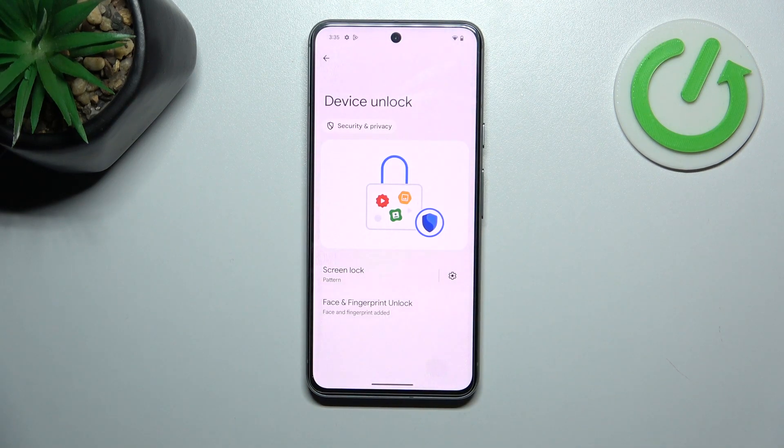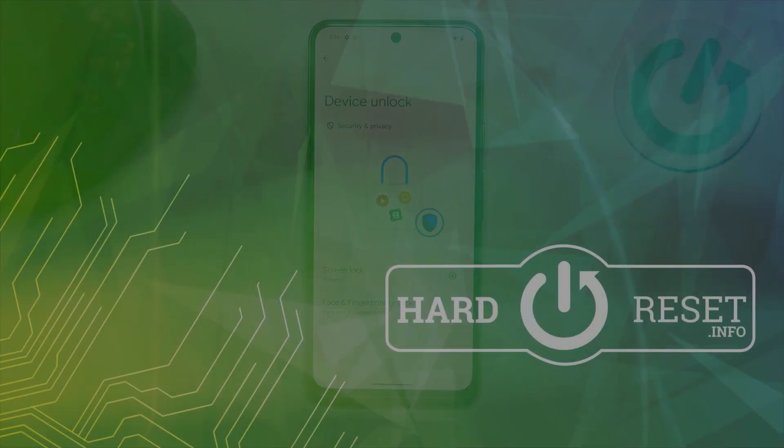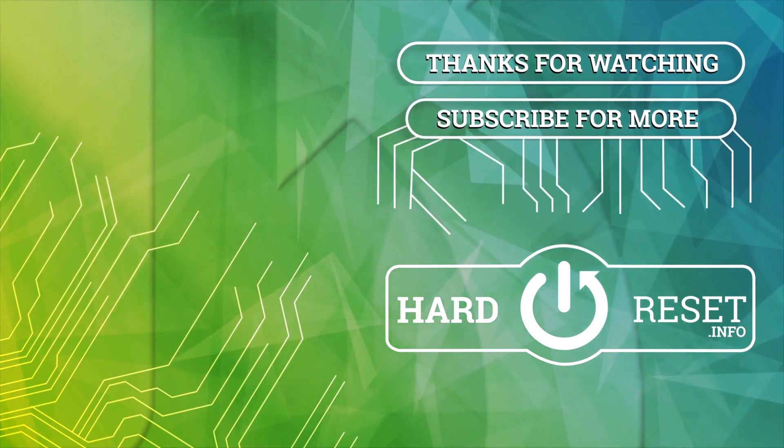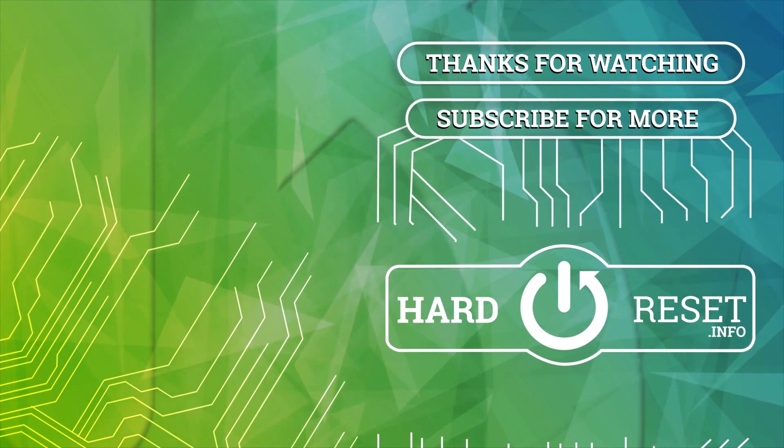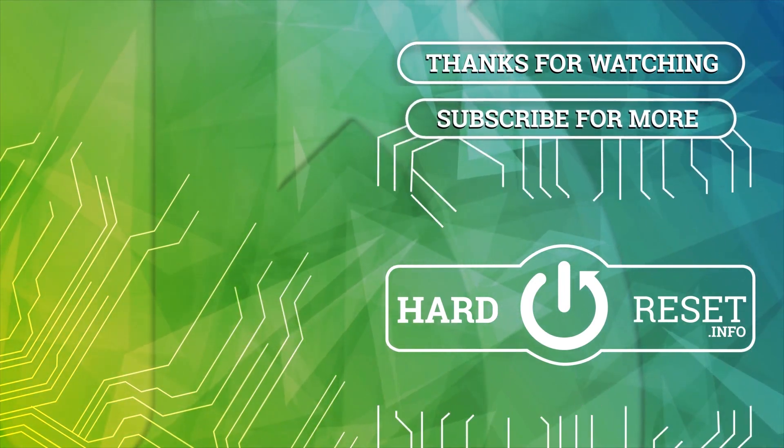And that's basically it for unlock methods. If you find this video helpful, please leave a like, comment, and subscribe. Thank you.